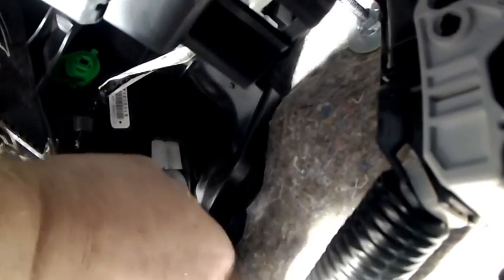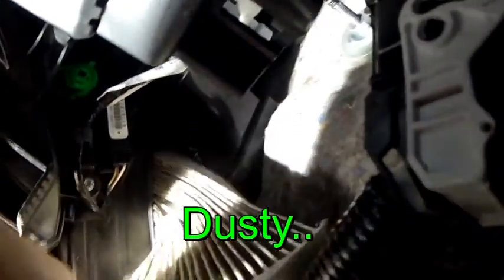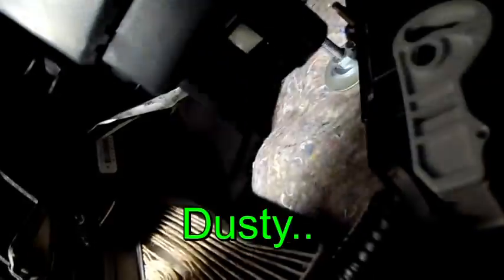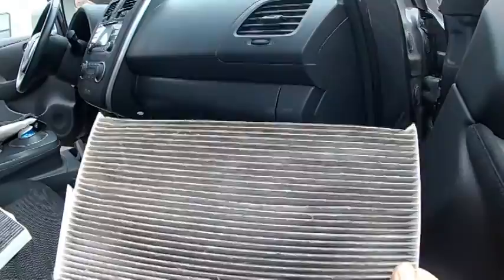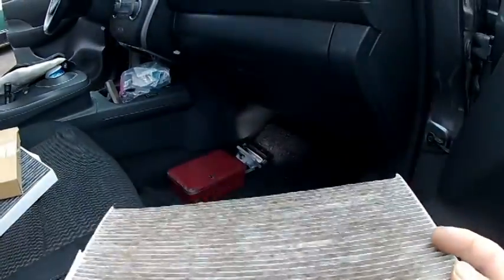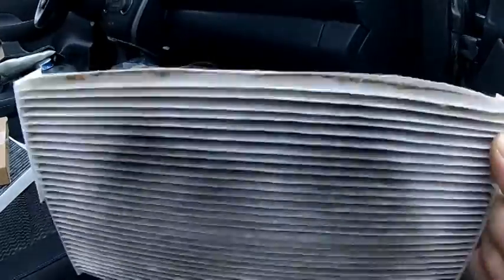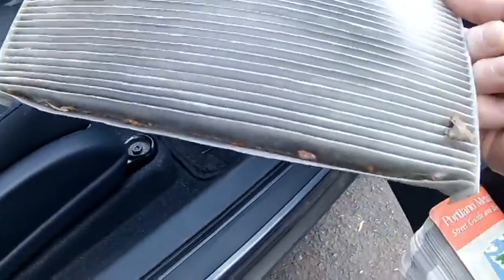I can feel the old filter in there. There it is! Come on. And this is the old filter — quite filthy really. So it was a good idea to change this out. Goodbye old filter.